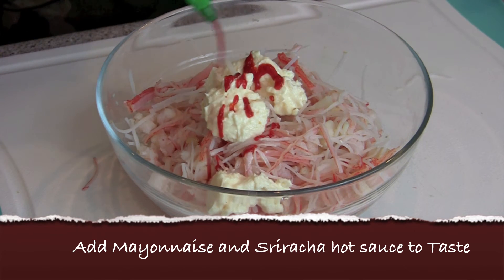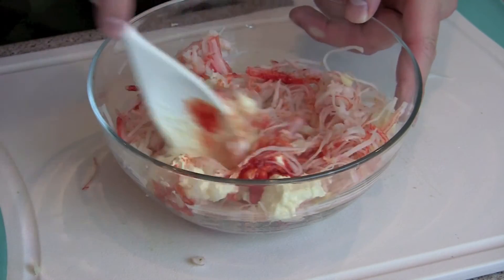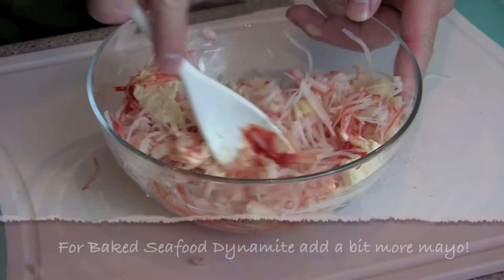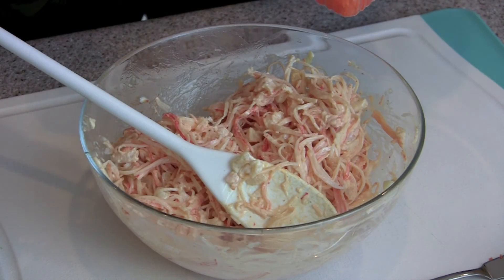I always happen to have it on hand. Then add sriracha hot sauce, of course, and thoroughly incorporate the ingredients. You can always add more, so work it in and get a feel for the consistency.